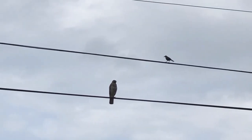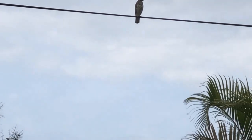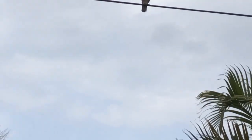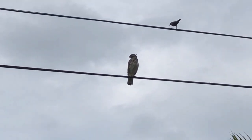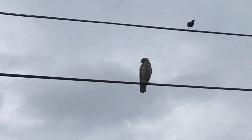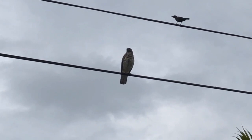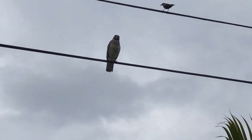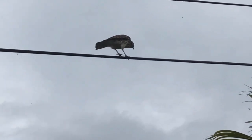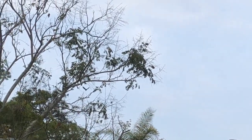My nemesis is back — he thinks he's going to get my babies. But I don't need him. You are not my friend, you need to go somewhere. You're beautiful and you're a beautiful bird, but you don't belong here. The other birds chased him away.